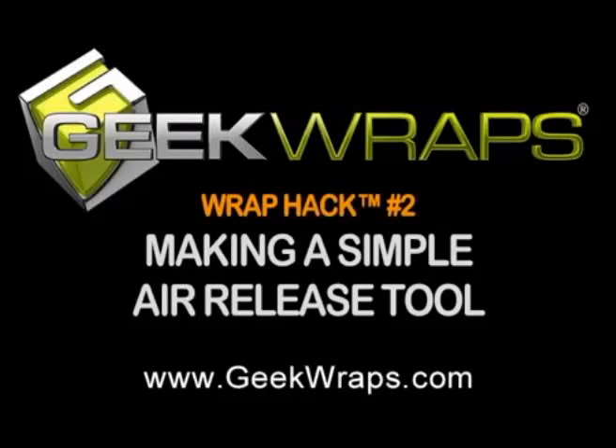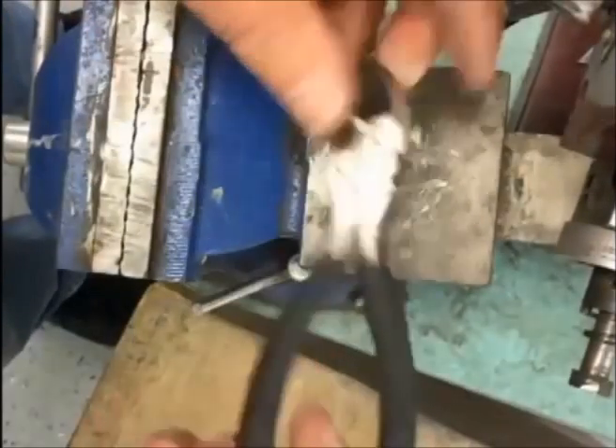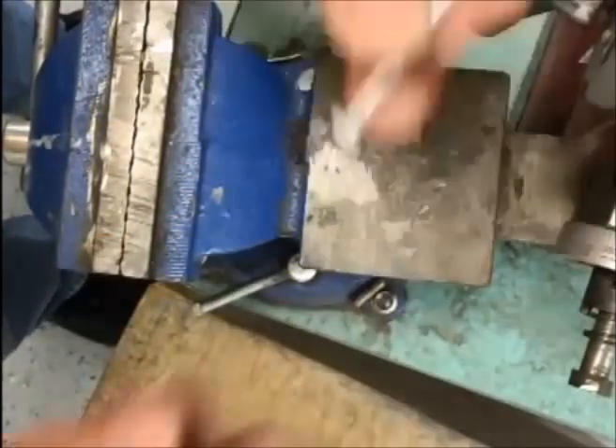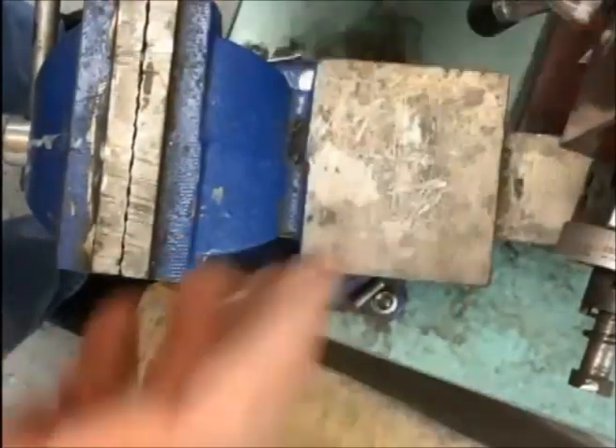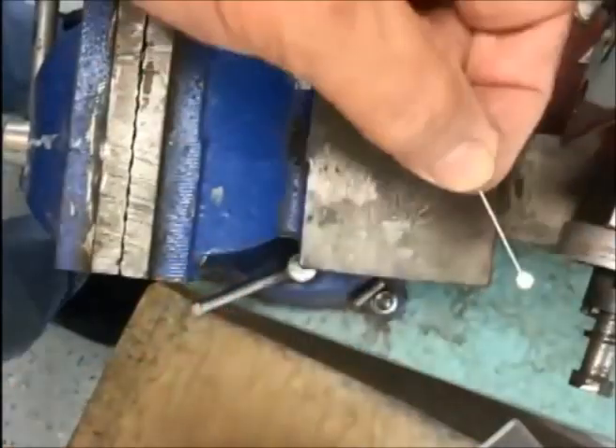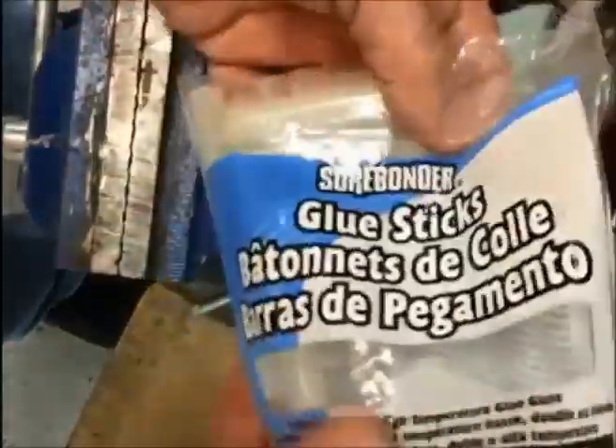Making a simple air release tool. For this hack you will need a pair of cutters, a vise, a flat razor blade, one long 1/8 inch self-tapping screw, a propane torch, a straight pin, and a glue stick.